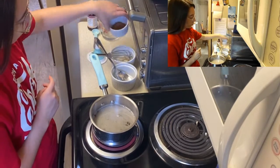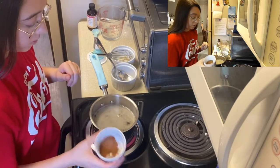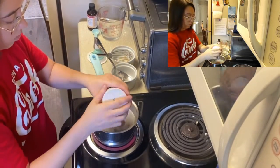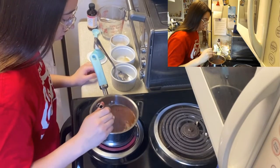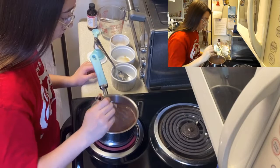Once it starts boiling, we're going to add one teaspoon of cinnamon and an eighth teaspoon of nutmeg. Get all my little spices in there.